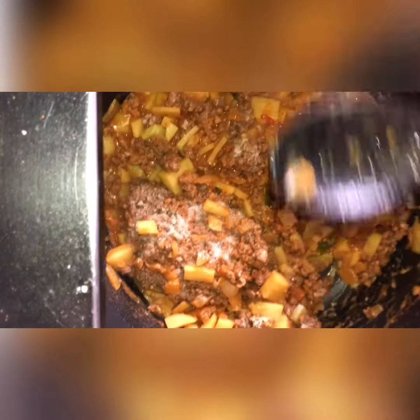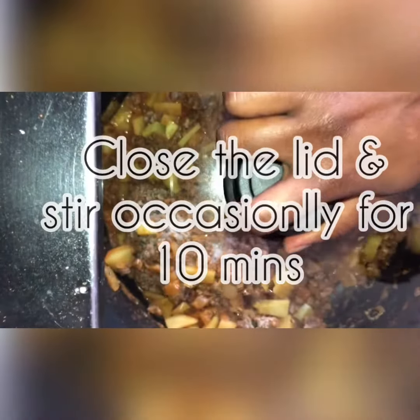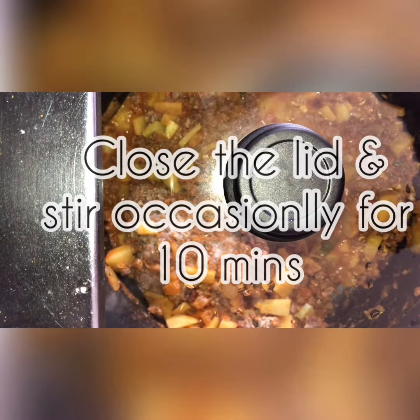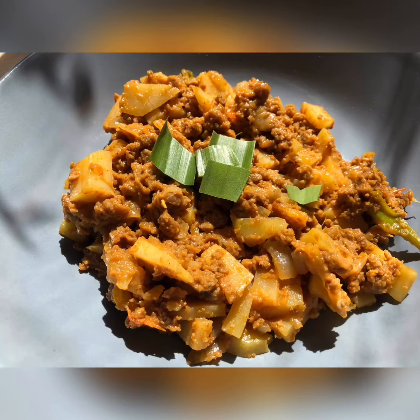We're going to use this for another recipe as well — we're going to make a puff pastry in my next video. Close the lid and stir occasionally for 10 minutes until it all defrosts and cooks thoroughly, which will be looking like this. Thank you for watching, I hope you have a good one.